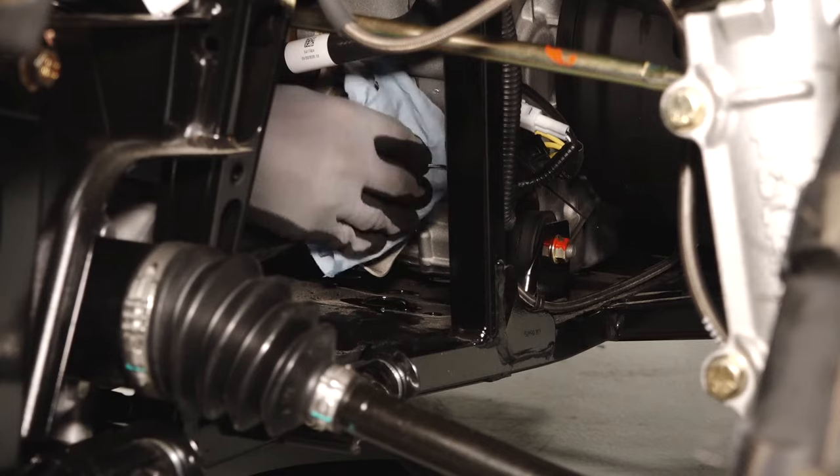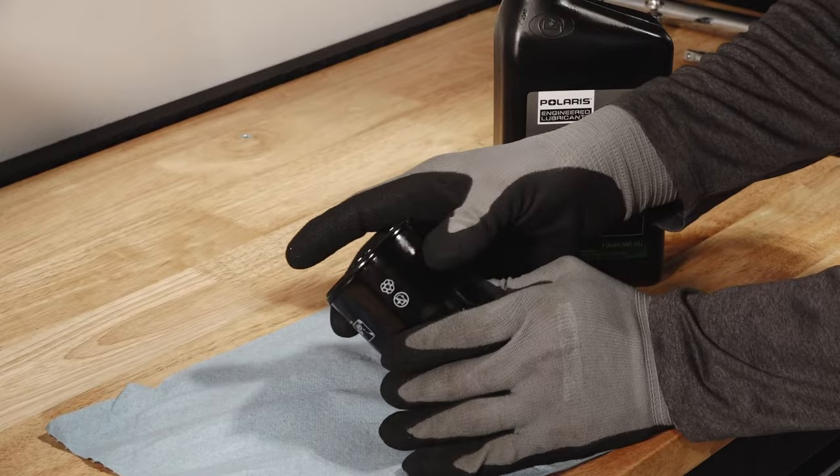Using a clean dry cloth, clean the filter sealing surface on the crankcase. Lubricate the O-ring on the new filter with a film of fresh engine oil and ensure the O-ring is in good condition.